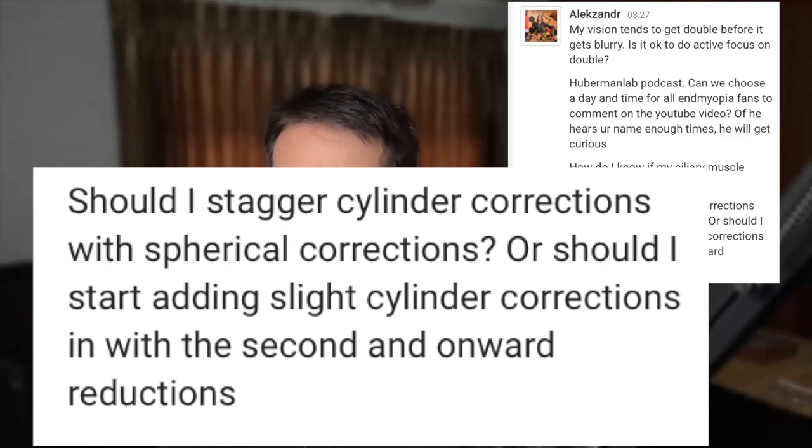Keep an eye on that chart. After half an hour, an hour, two hours — at some point you won't be able to read that same line anymore. That's ciliary spasm, and that's when you need a break.